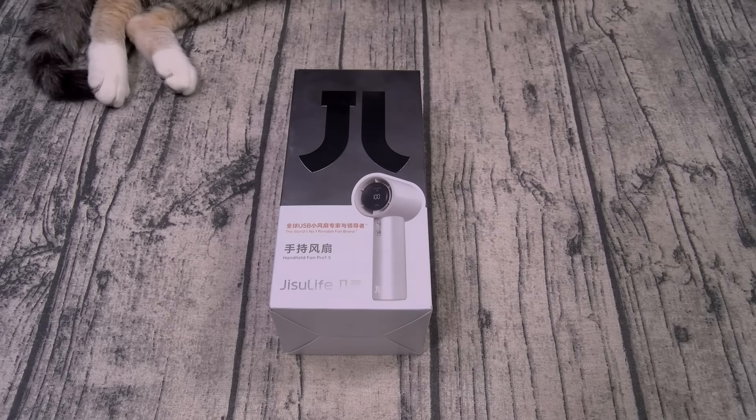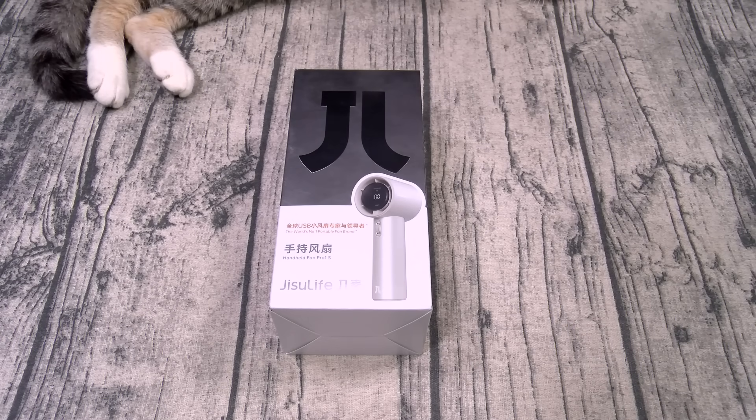Yo, what's up everybody? It's your boy Floss back again with another video, and today we're gonna take a look at the Gissel Life Handheld Fan Pro 1S.